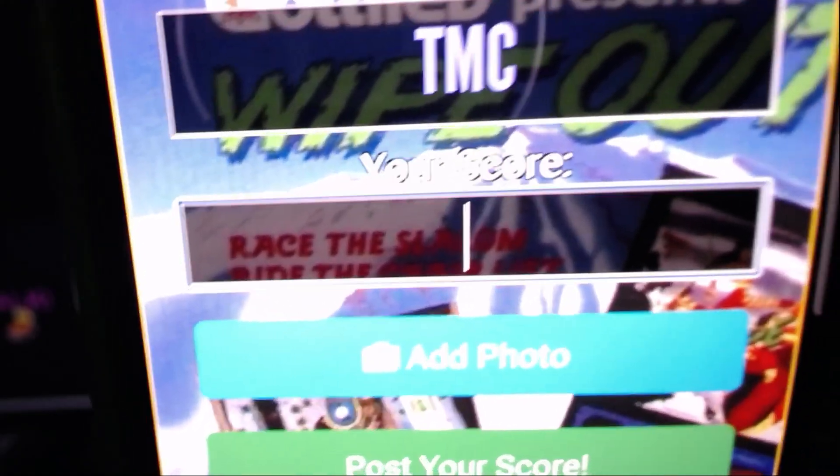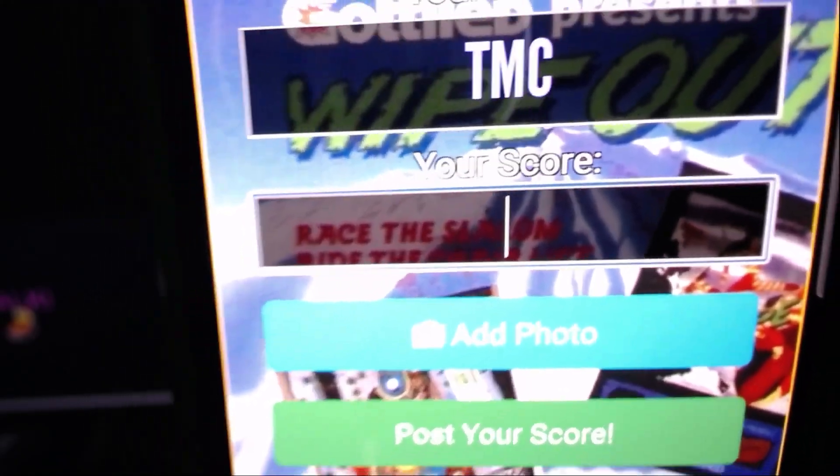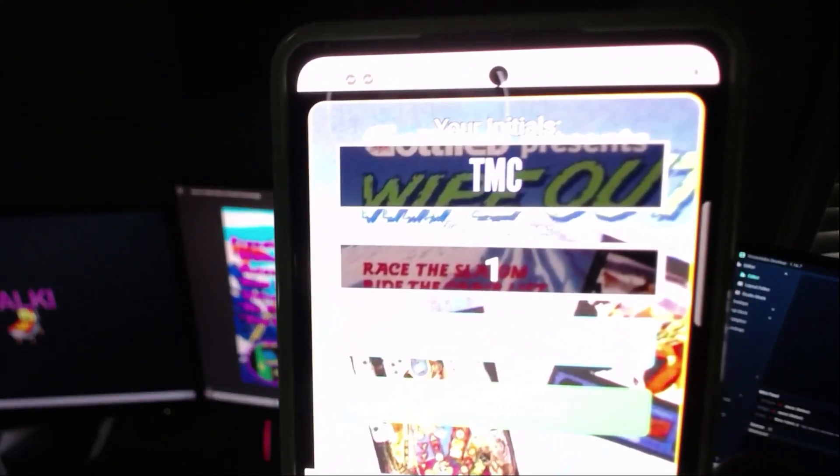Then it automatically takes you down to your score. This is where you add your score — the second box. There's your score. You just put it in there. You do not have to put the parentheses in. Once it brings your score up on the website, it will have the parentheses in there. But you can put them in there as well if you want to.